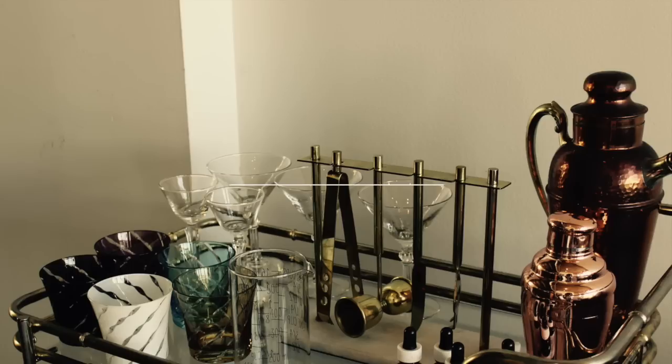A lot of bar cart styling tutorials or photos on blogs that I see are just purely for looks - they're not actually used for anything. But here in Vancouver we tend to live in smaller spaces, so everything has to have a point and not just be about looking cute. That's the idea behind this video - cheers and let's get right into decorating a bar cart in two different ways.